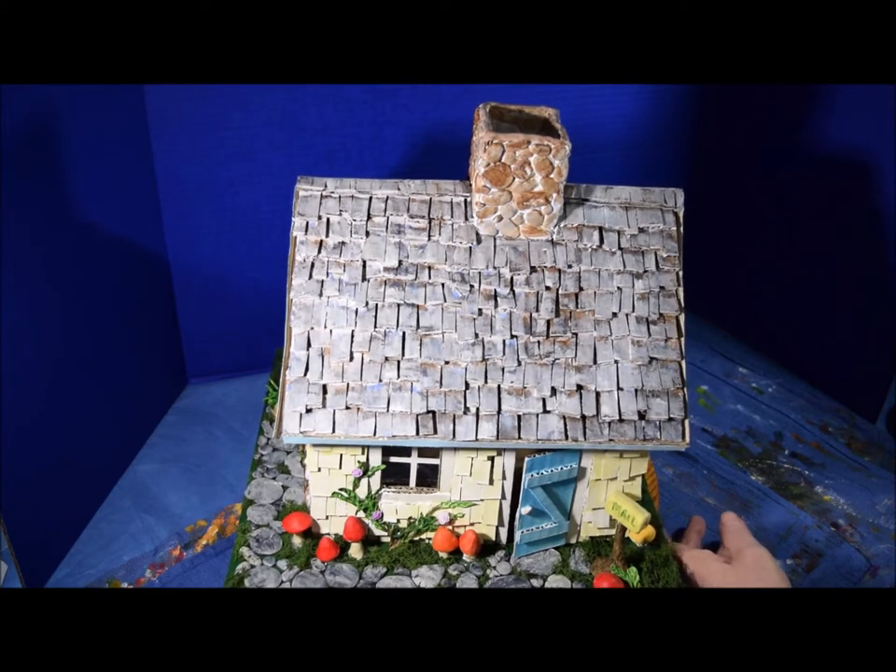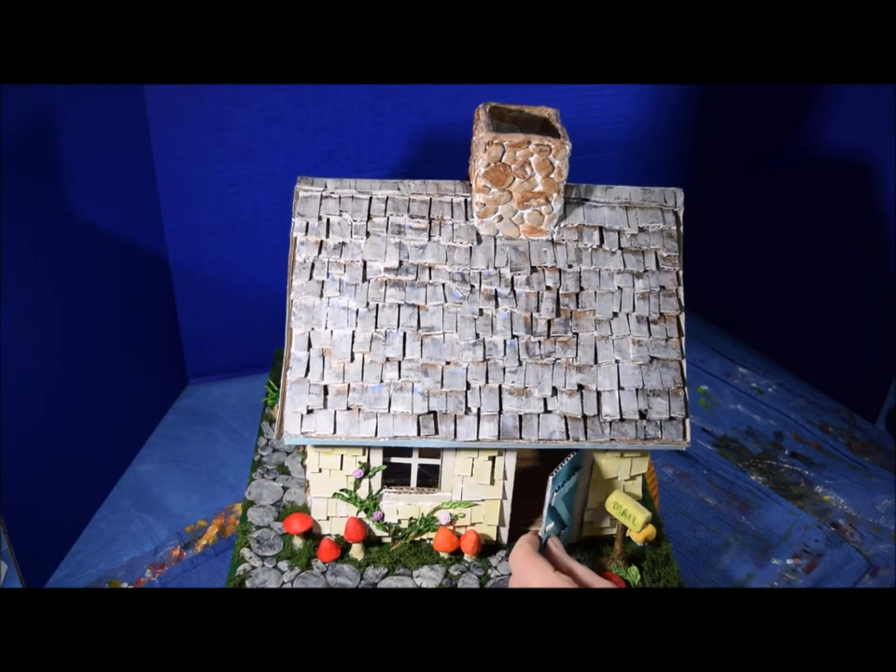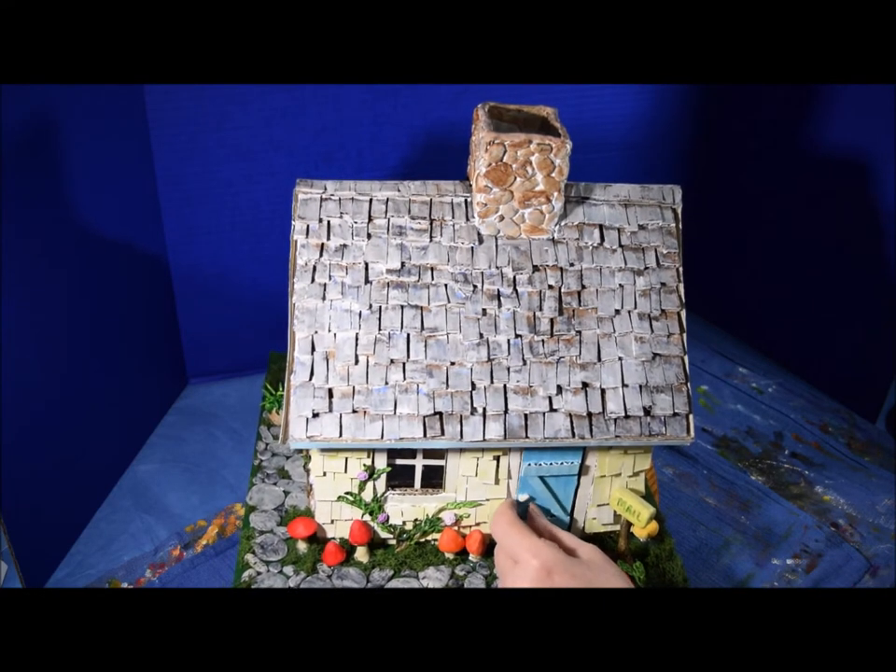Here's the front side of the house, and yes, the door works — it's on a little hinge made out of paper clips, and I just hinged it into the paper of the door itself.